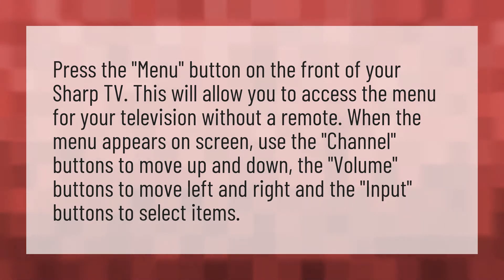When the menu appears on screen, use the channel buttons to move up and down, the volume buttons to move left and right, and the input buttons to select items.